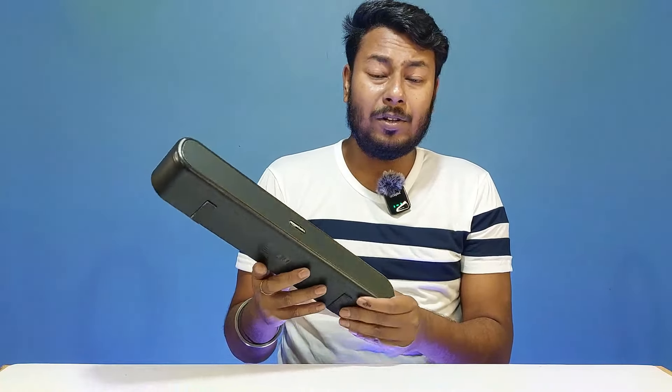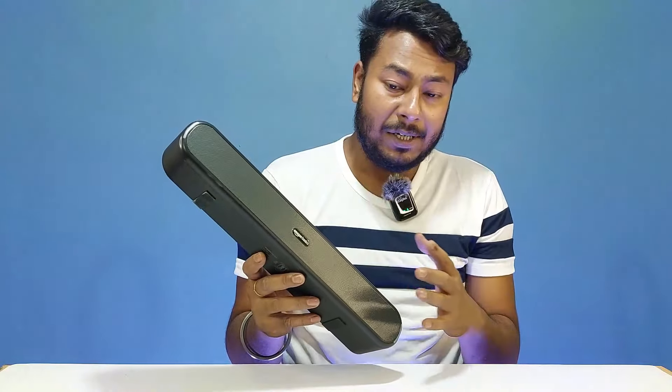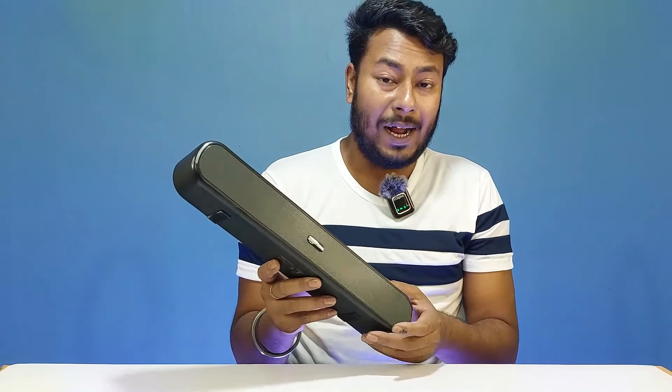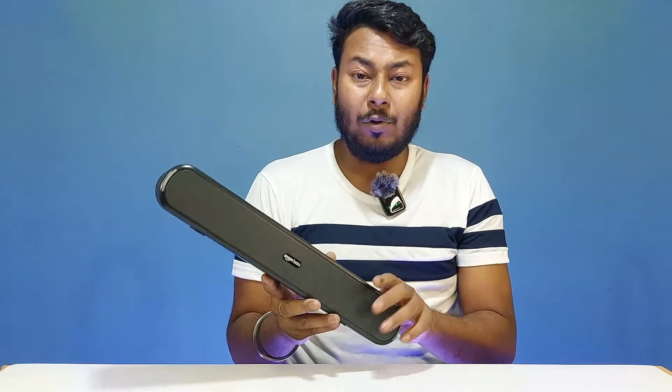For the physical overview: the Amazon Basics X12 features dual speakers and dual bass radiators. There is a metal mesh/grille protector on the front, and an RGB LED light setup is also available.